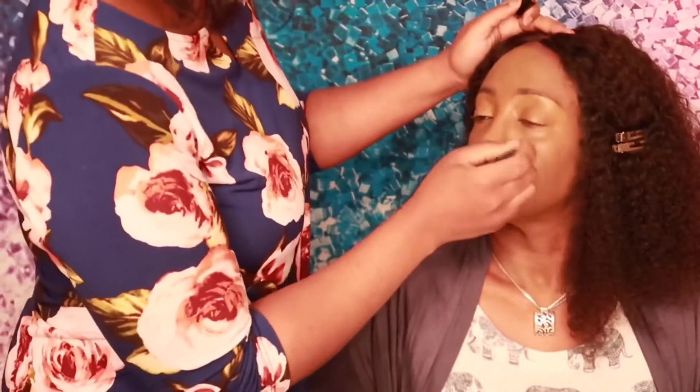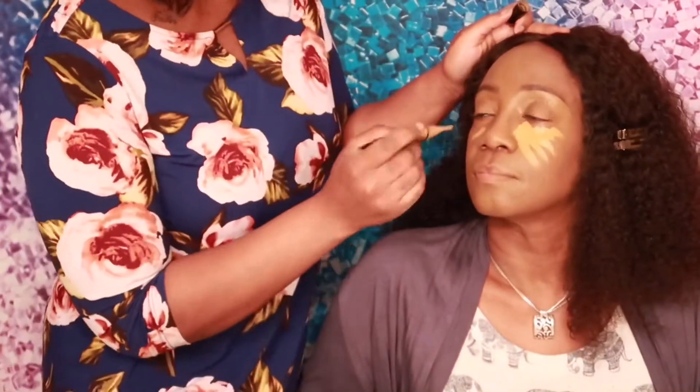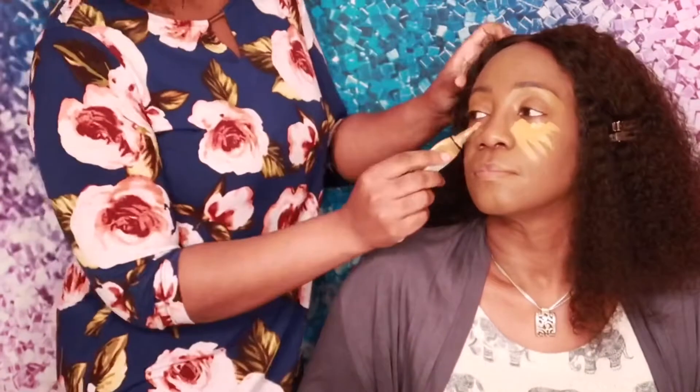To highlight my mom's under eyes, I'm going to go in with the color Fawn again — the LA Girl Pearl Concealer, my all-time favorite.